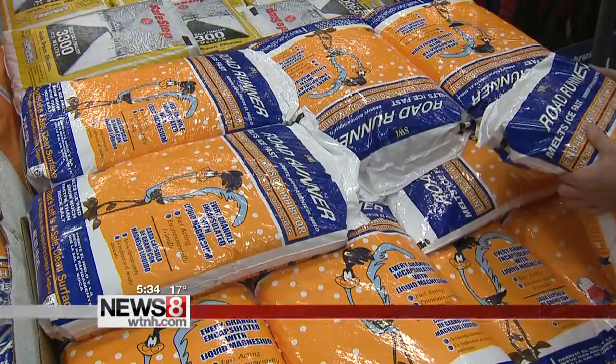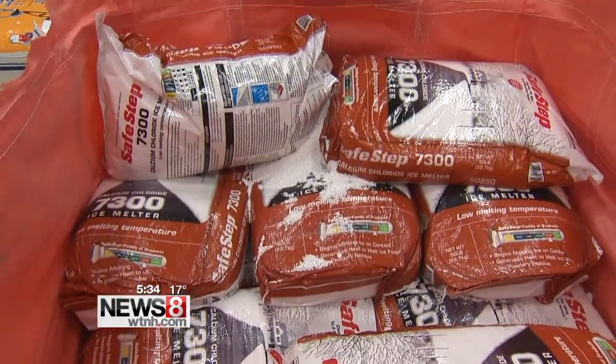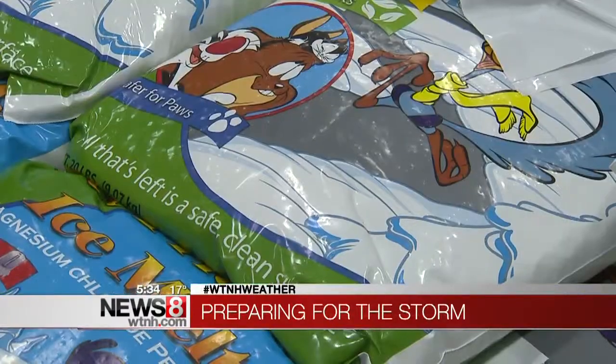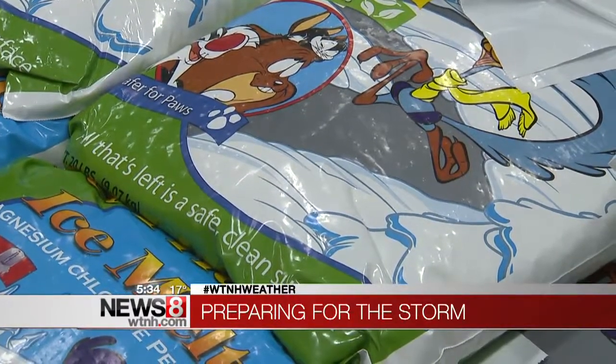You guys still have some time to get prepared, from your car to your home. I talked to experts on how to winterize the outside of your home. First, they say, start with some calcium chloride for the outside of your home. That's a do-it-yourself tip that you can do around your house.